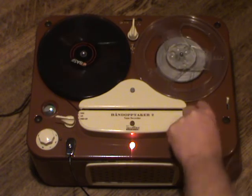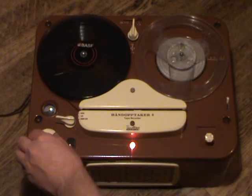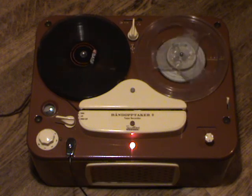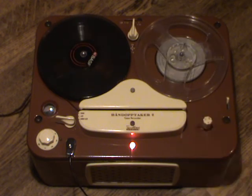We wind the tape back and listen to the recording. You can hear the undamped indicator fluttering on the playback, and there we are.